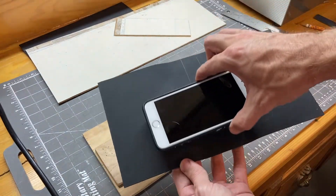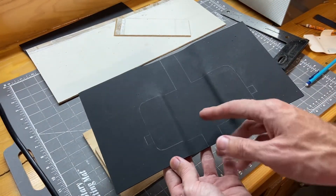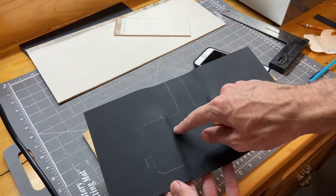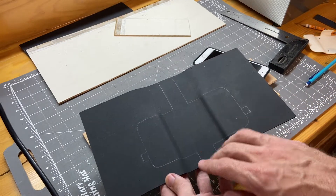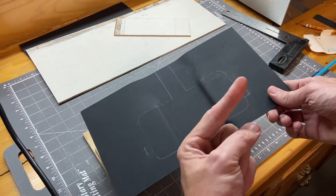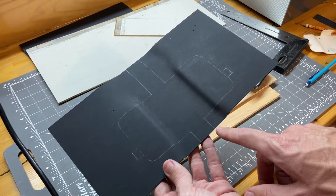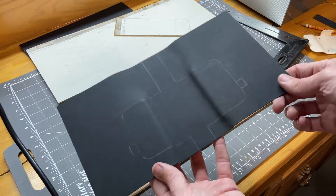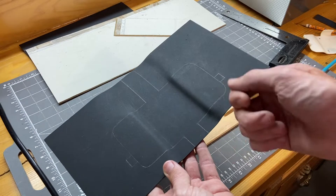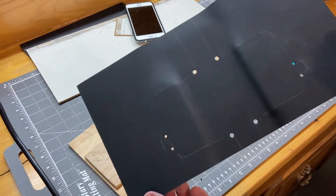I spent time making sure the phone was centered left and right over the recessed portion and ensured at least one line was starting perpendicular to the bend, then mapped out the cut lines. Over at the bandsaw I'll cut the shape out — you could also use a jigsaw, a jeweler's saw, snips, or trim the edges with a razor knife. I drilled some holes in the corners before cutting.